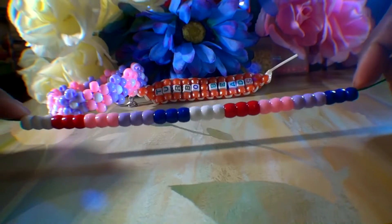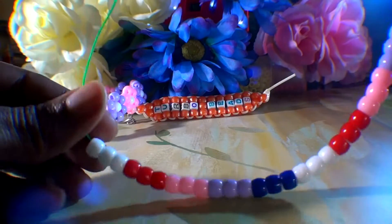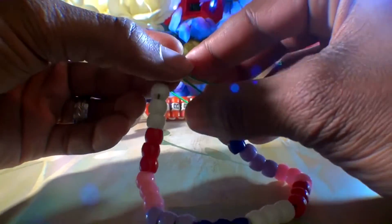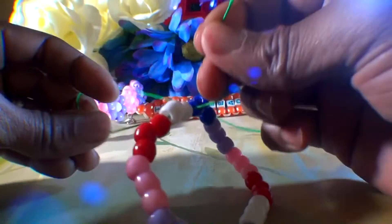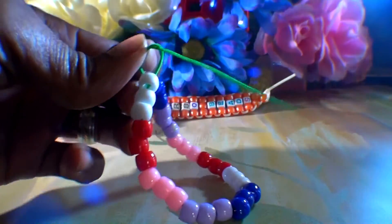Once you have all 30 beads on that string in groups of 3, you'll run those beads toward one end of the string and tie both ends together with a square knot, bringing all of the beads together and creating a simple single bracelet. This gives us one short end of string and one long end to use for building around the bracelet to create flower shapes. Be sure that your knots are tied nice and tight, ensuring that everything stays together.